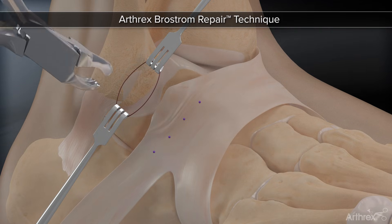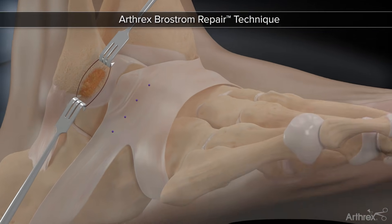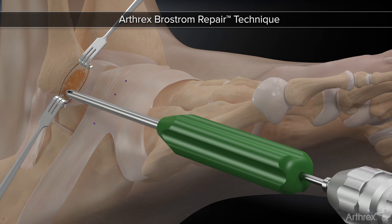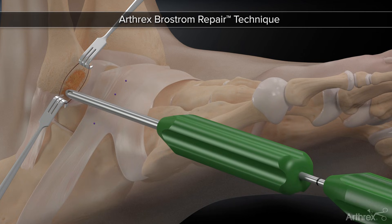Using a rongeur, remove the cortical surface of the distal fibula to expose the cancellous bone. Next, orient the drill guide 5 mm proximal to the distal tip of the fibula. Being cognizant of the 3D anatomy of the fibula, the preloaded 3.0 mm biocomposite suture tech anchor is pre-drilled and inserted through the guide.